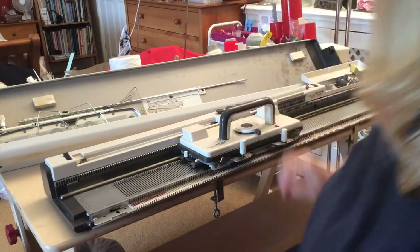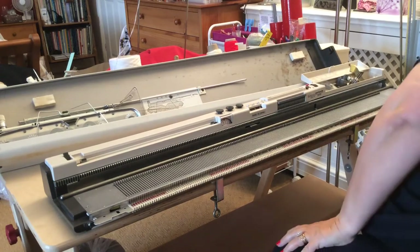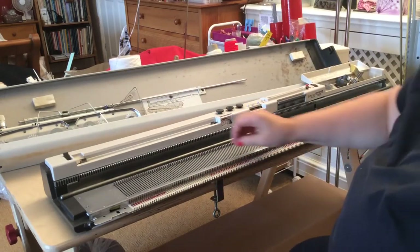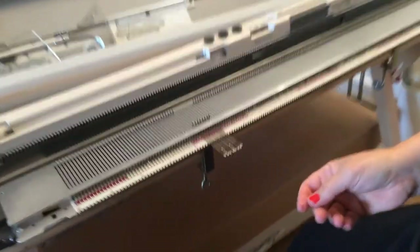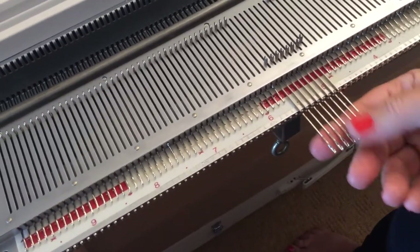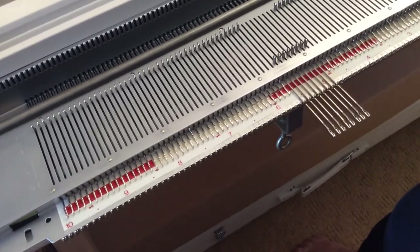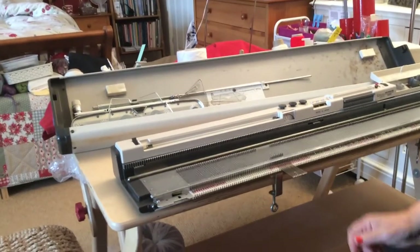Now the other thing to check is the state of your needles. Hopefully they will not be all rusty, and they will be nice and clean. Pull them out and have a good look at them — these ones, as you can see, are all nice and clean. If the needles are rusted or have dirty marks on them, you'll need to take them out and clean them or even replace them. You simply cannot knit with rusty needles.